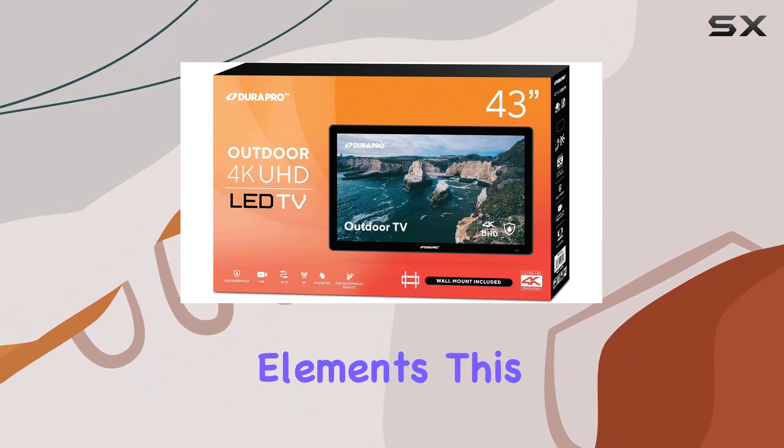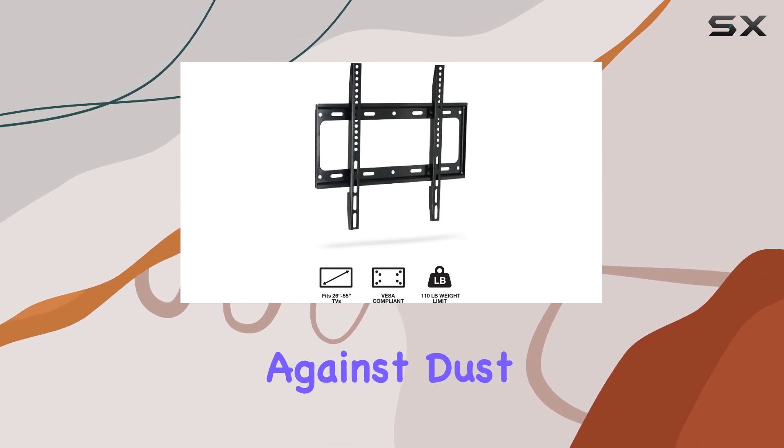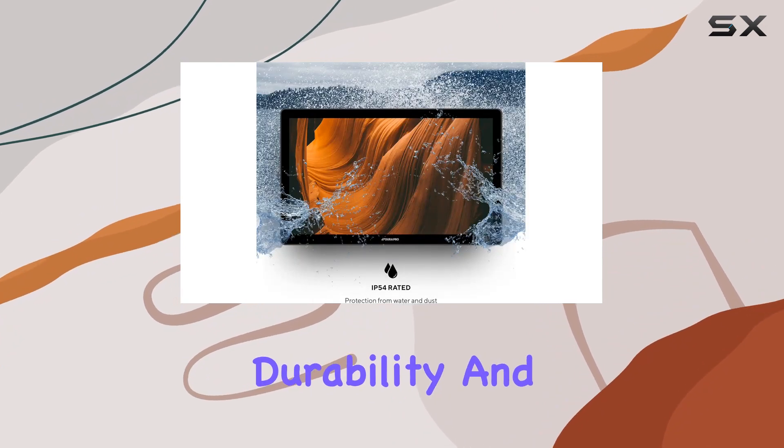Designed to withstand the elements, this outdoor TV boasts an IP55 rating, protecting it against dust, moisture, and extreme temperatures. The rugged build, along with tempered glass, ensures durability and longevity.